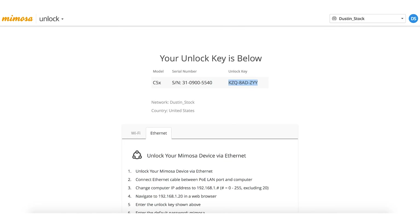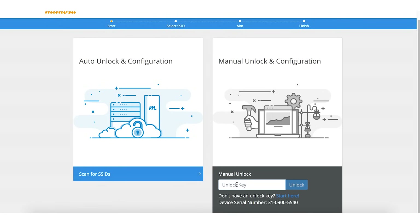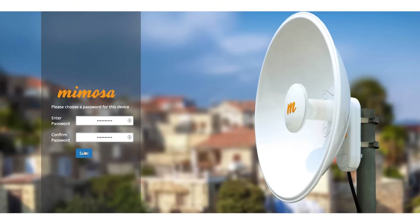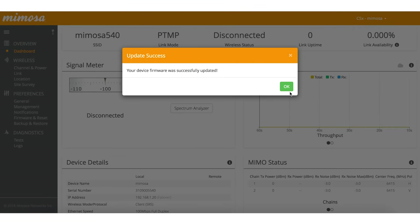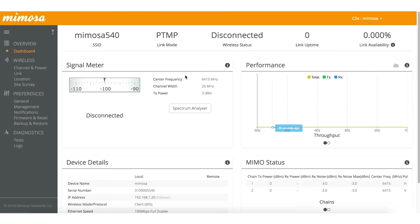We'll copy it from here and paste it into the manual unlock window, then hit unlock. We'll put our password in and save, then type in our password. Your device firmware was successfully updated and you've successfully unlocked your radio.